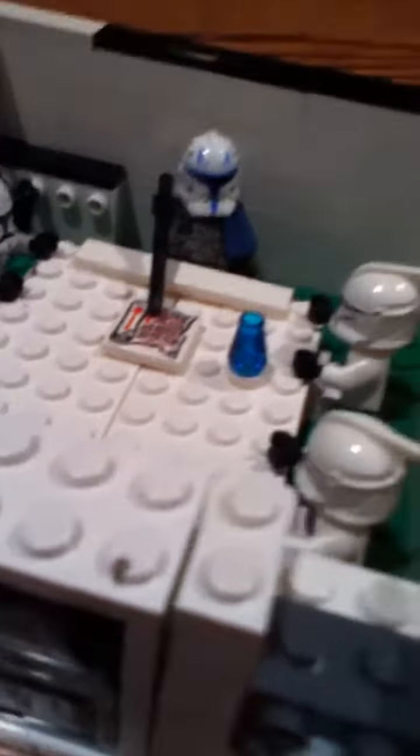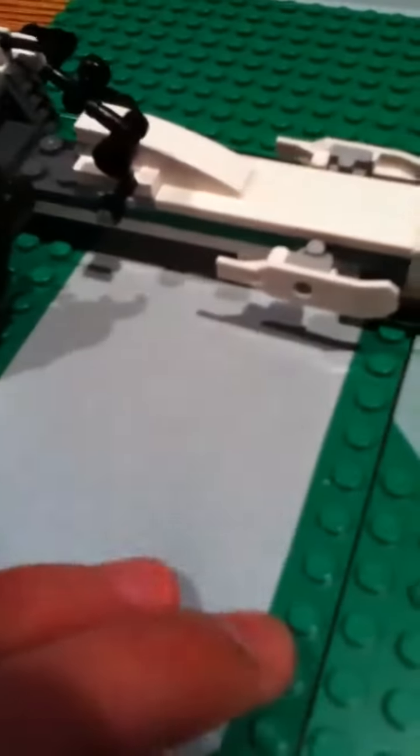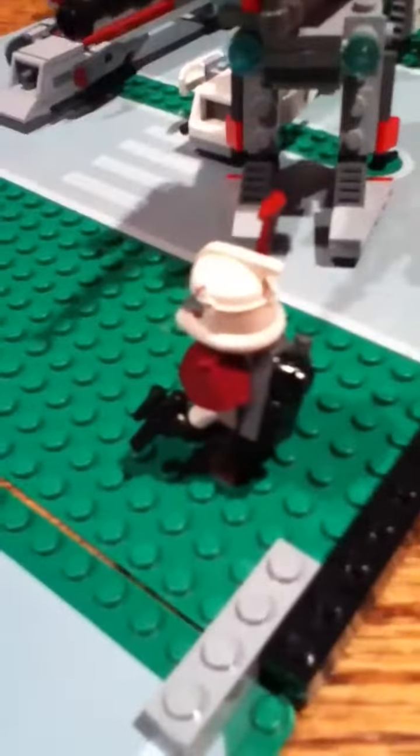The last part of the base is the little engineer area with all those little tools. This clone looks a little different — he has a little bit of lime green color on him, which is pretty cool. It's almost like a repair room.